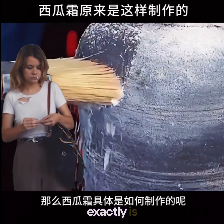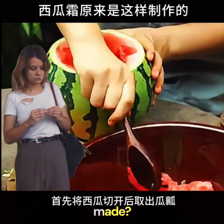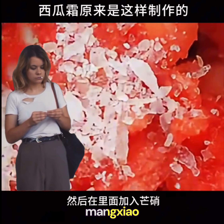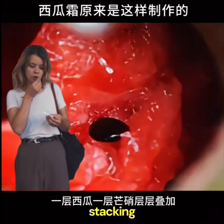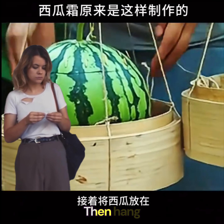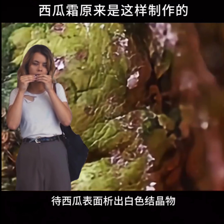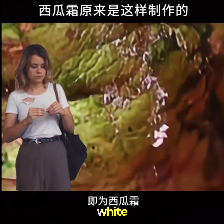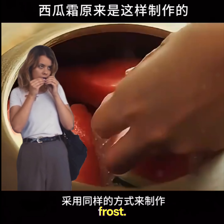So how exactly is watermelon frost made? First, cut open the watermelon and remove the flesh, then add Mengxiao inside — a layer of watermelon and a layer of Mengxiao — stacking layer by layer. Then hang the watermelon in a cool, ventilated place and wait for white crystals to form on the watermelon's surface. That is watermelon frost.